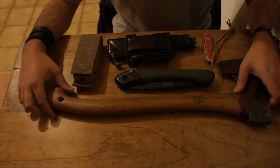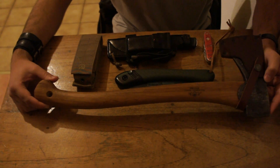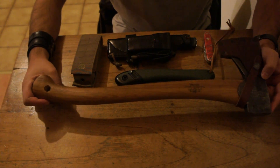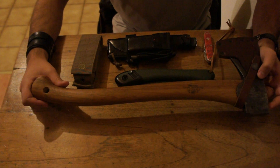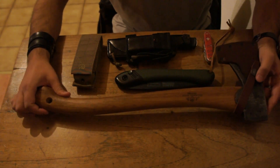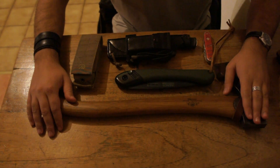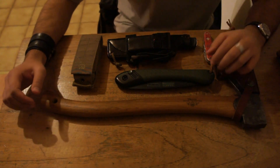Starting off, the biggest item I have is the Gransfors Bruks Small Forest Axe. It's a great axe for bushcrafting. It is long enough to do some heavy chopping, but it's not too big to be carried in a backpack. It's only about 1.2 kilos, so it's not too heavy to carry, and it's just a valuable tool to have in a bushcrafting environment. An axe can do so much for you.